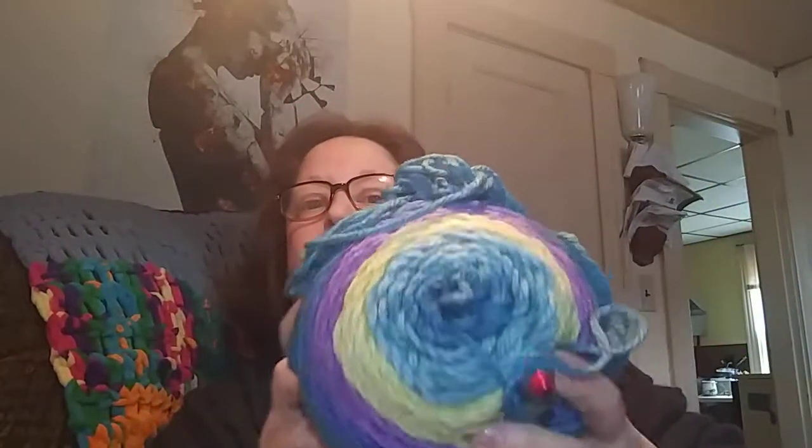That one's for last because I need your advice. The throw blanket that I'm working on — this will go quickly. This only takes three skeins and it makes a really nice throw. So I showed you that yesterday.